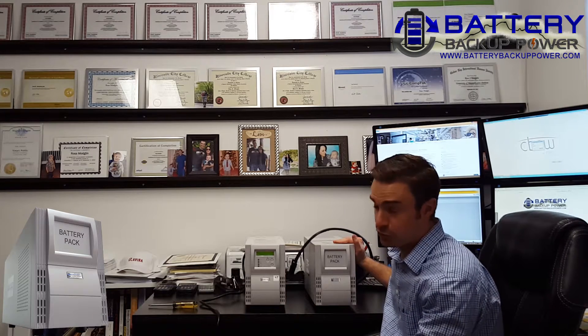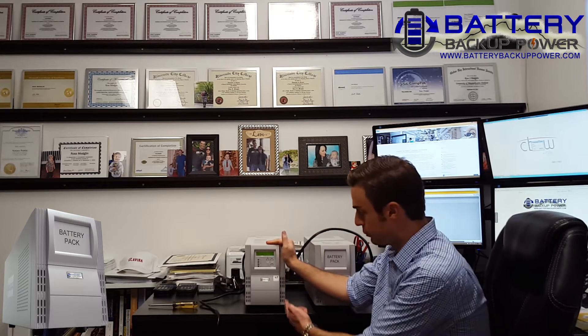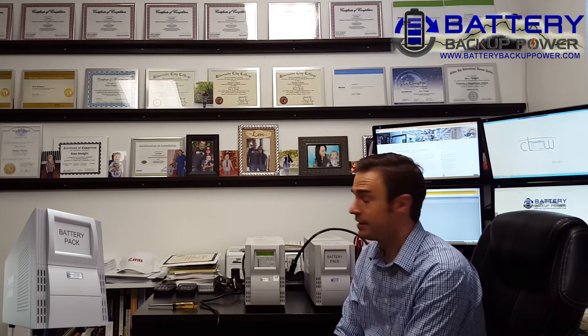This unit right here is a battery pack or external battery pack commonly used with our 1 and 1.5 kVA units. This unit right here is a 1 kVA uninterruptible power supply. The unit type is online or double conversion.